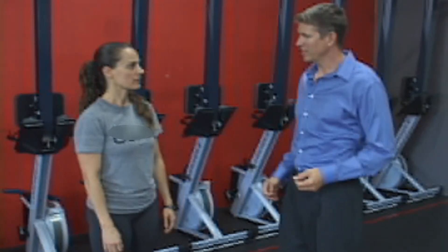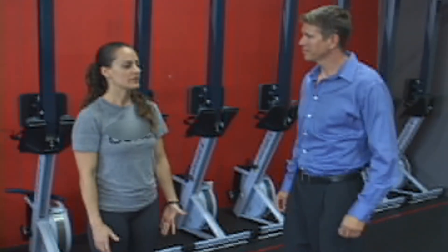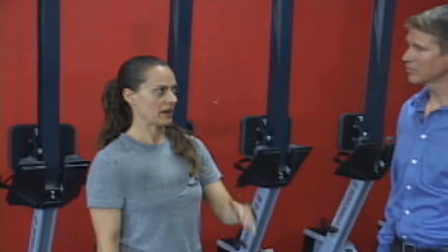Is there anything that you'd like to try with the use of the encoder and trainer drops today that might be practically useful — something you're looking to change or struggle with? Definitely. There's an exercise called a pistol — it's a one-legged squat. I've noticed recently some imbalance. I can do it without a problem on my right side, but I've been having a lot of trouble on my left side getting back up. Normally I can get all the way to the bottom, but I can't get back up.